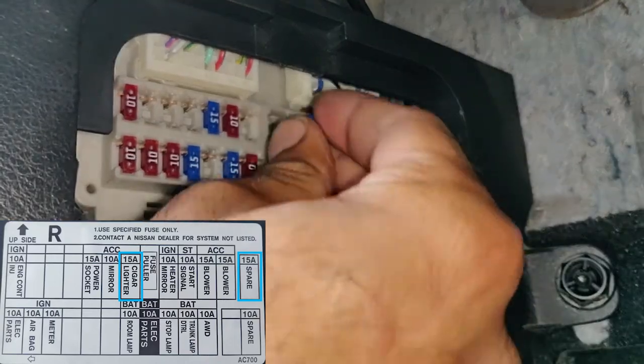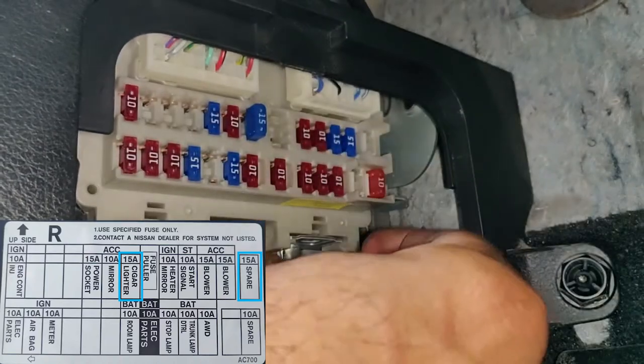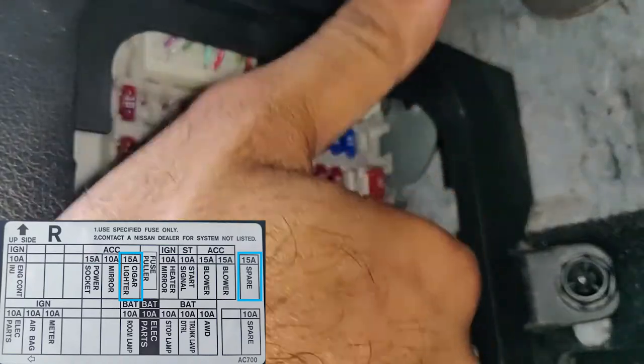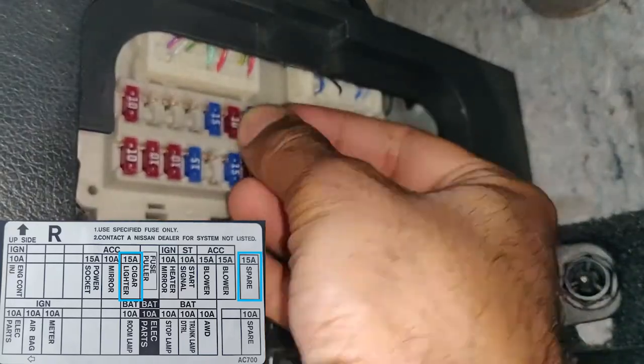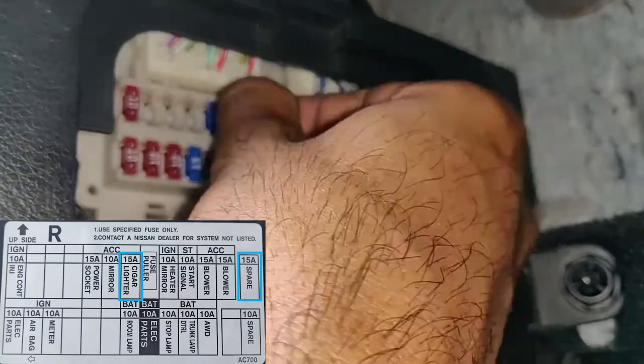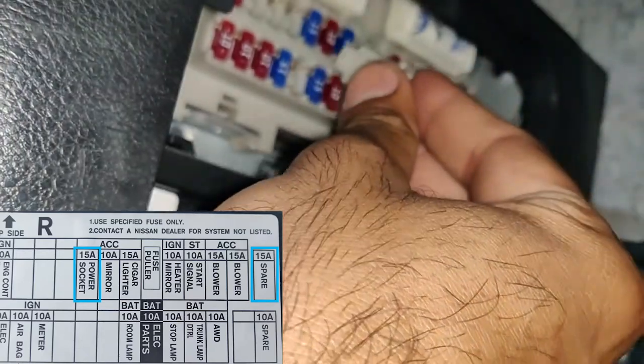We're going to put it in there. It may not look like it's fitting but it fits because it's a little bit bigger, but it's going to do the job and you're all set. I'm just going to put the fuse back in because mine is not blown. Same process for the other power socket which is the one inside the center console, right when you open the center console.